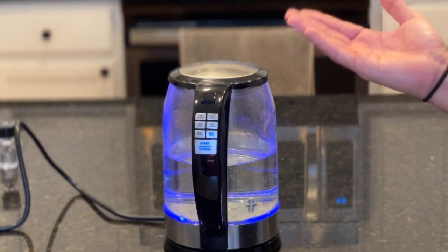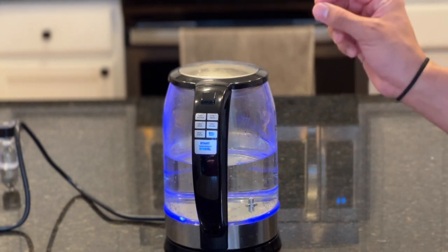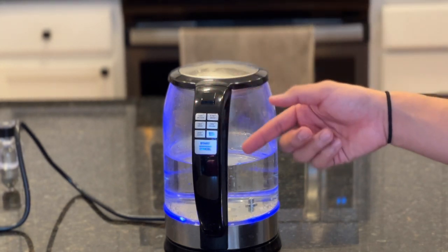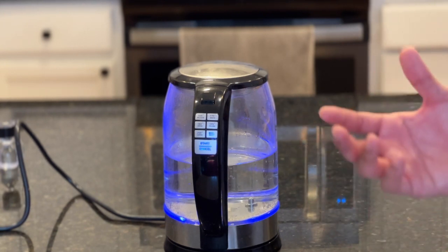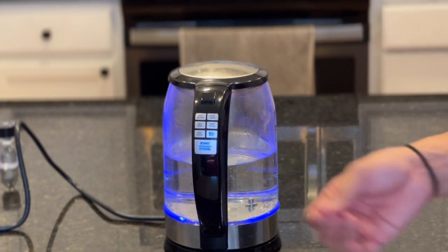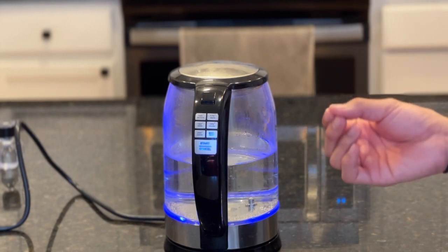Why do we care about temperature — why not just put everything at boiling? Different teas have different temperatures because that's when they bloom, open up, and really extract flavor. If you were to put boiling water into a very delicate white tea, you can burn it. The dry leaves won't give you the flavor that needs to come out. White teas are very delicate — you want a softer temperature. You want to maximize flavor; that's the name of the game with tea.